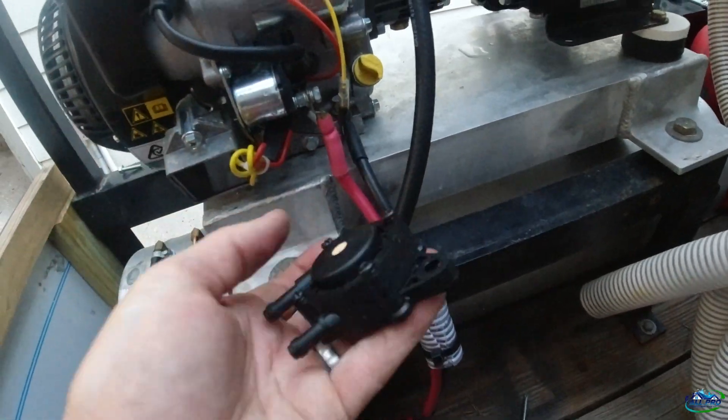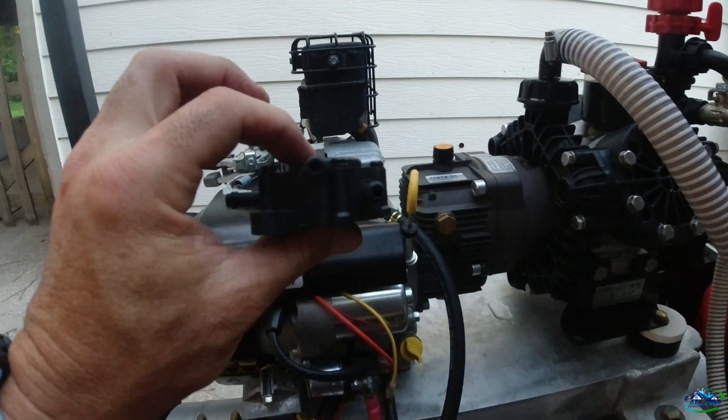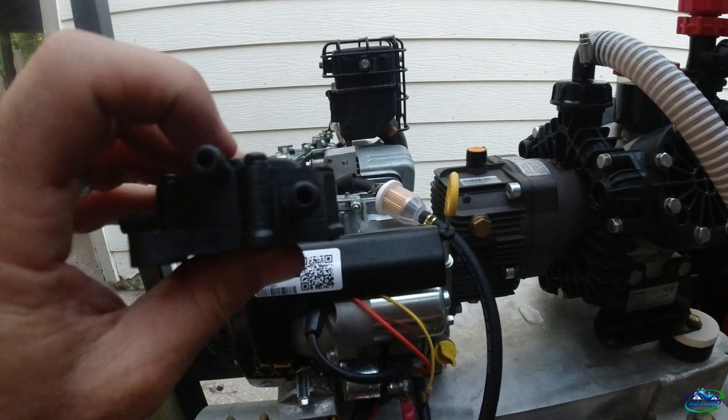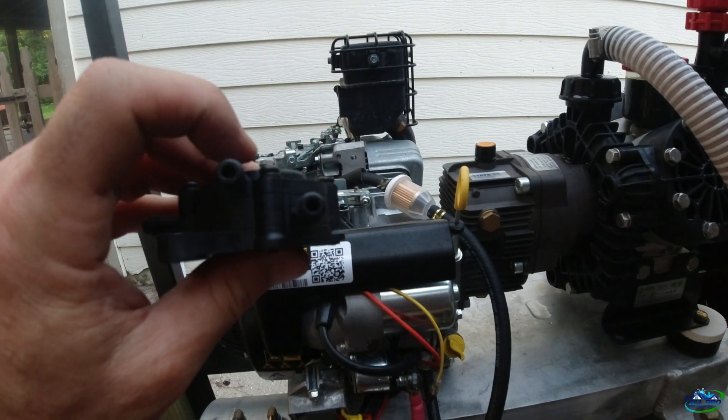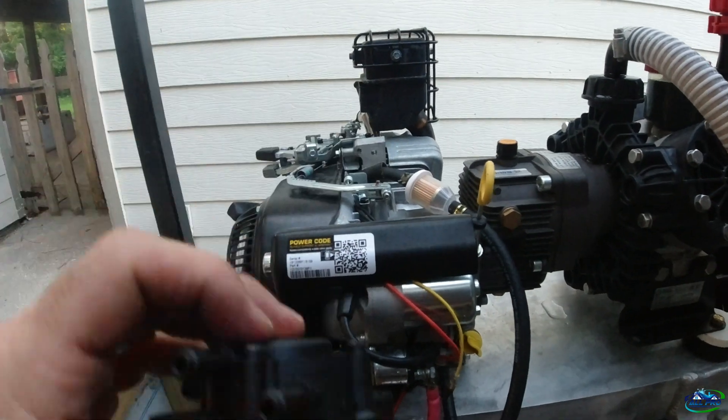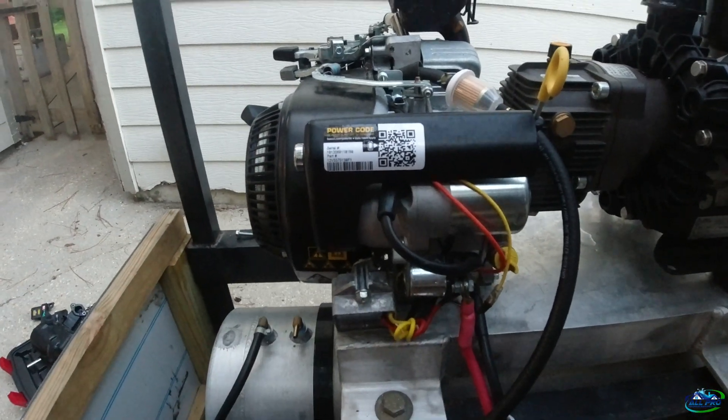Just a heads up — looking at the fuel pump with the bolt pattern down, the top port is the one that goes to the pulse signal from the valve cover. Just blow in the others to figure out which is inlet and outlet.